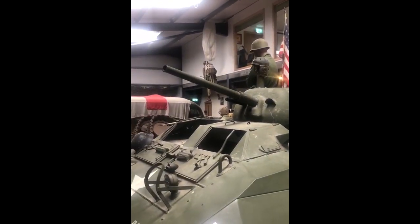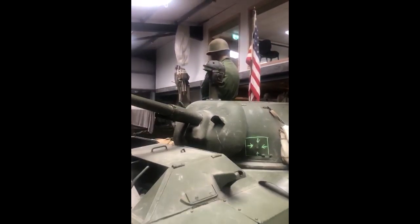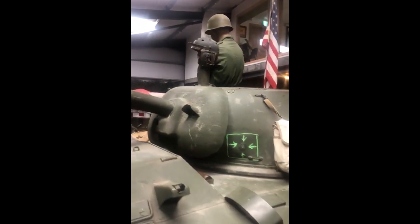You had a 37mm cannon, a .30 calibre machine gun, and where the helmet is resting on top was normally a .50 calibre machine gun. It's a serious piece of kit.